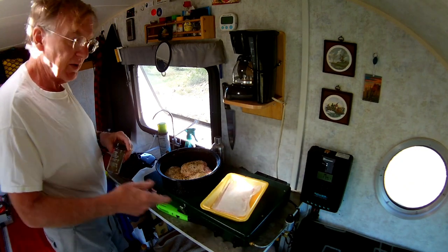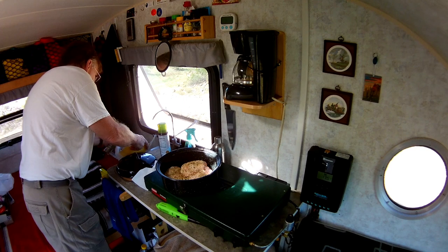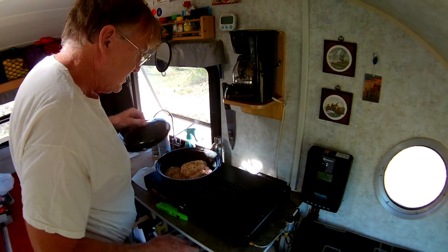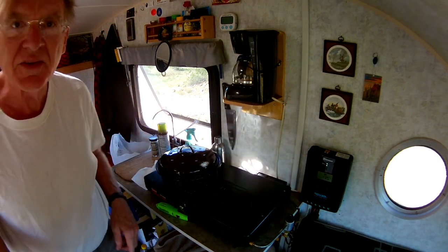All right, I don't know if you can see that or not. That's it — I'll close that up and take you outside.